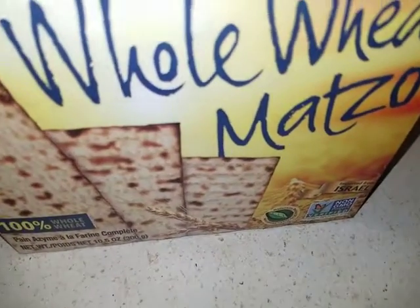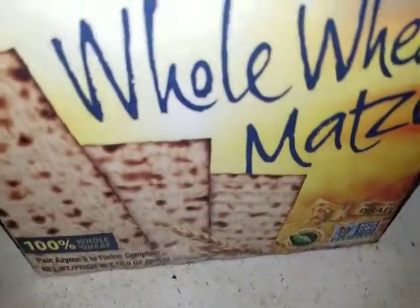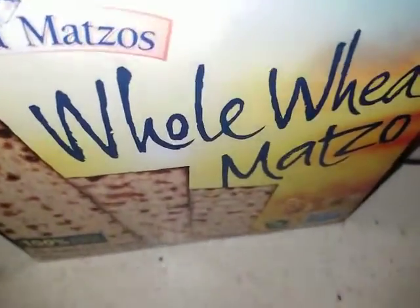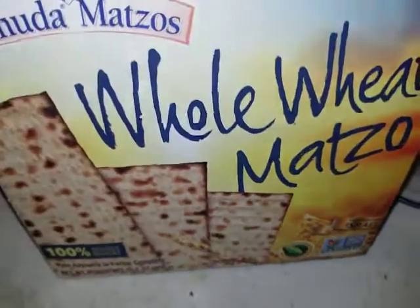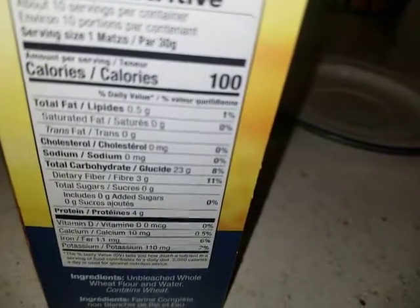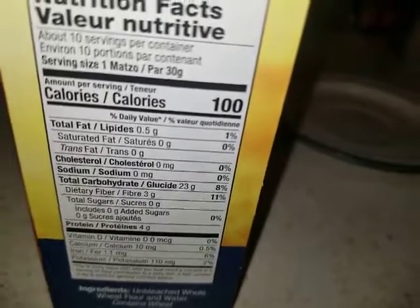This was on discount or closeout for like 49 cents for the whole box. Lots of whole wheat, imported from Israel. What do you think about that, Scarlet? Oh yeah, that's right, you don't like wheat — but look at that, it's got nothing in it. It's a tiny bit of fiber and that's it.